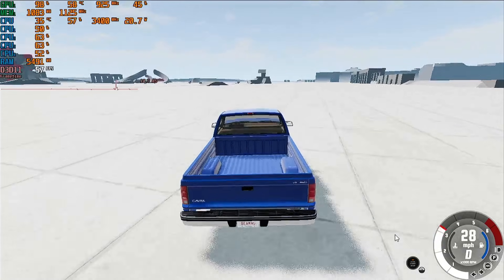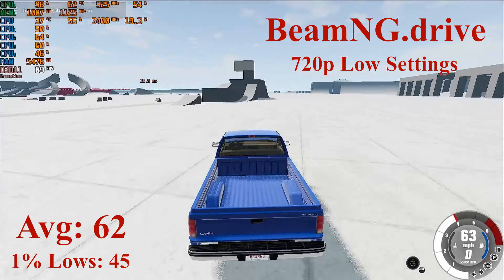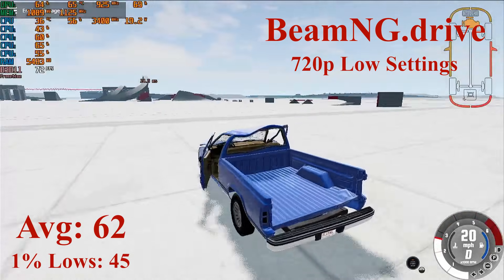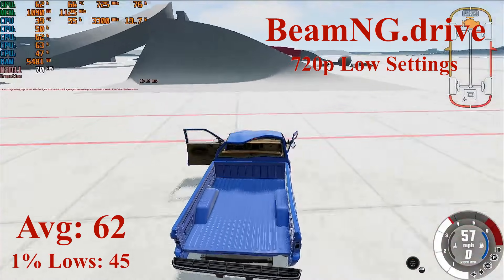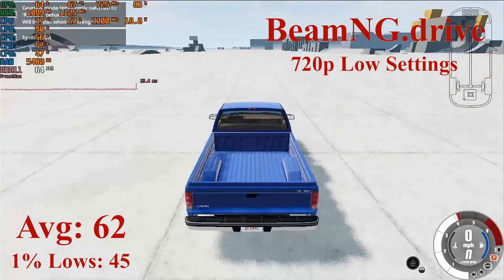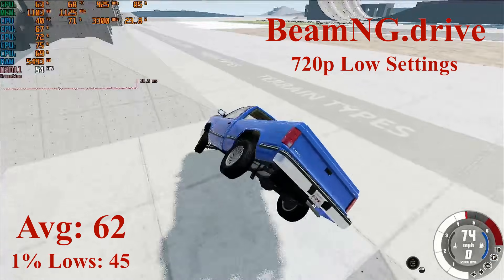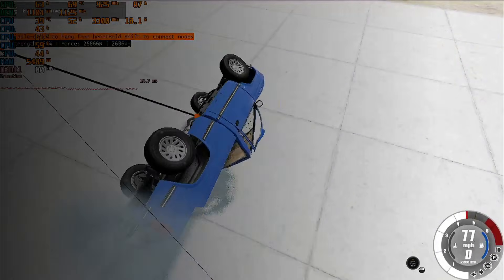Starting off on the deep end, we have BeamNG Drive running pretty well on this PC. At 720p low with the low options selected on GridMap V2, we saw averages of 62 FPS with 1% lows down to 45, which was due to the CPU spiking a bit from loading new textures. More intensive maps or vehicles could drop the FPS. You could drop to lowest settings for a solid 1080p 60FPS experience, or keep lowest settings at 1080p and play at 30FPS instead. I prefer shadows and 60FPS over 1080p. Overall, BeamNG is very playable and is a huge success on this $50 PC.